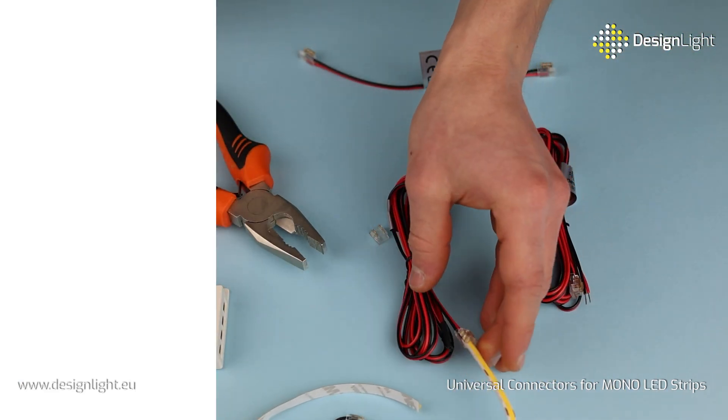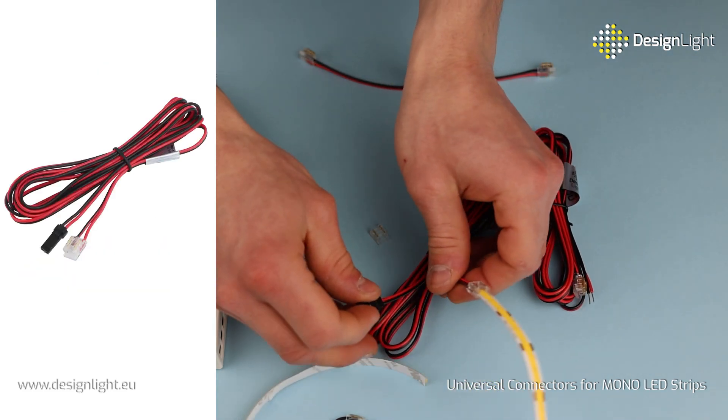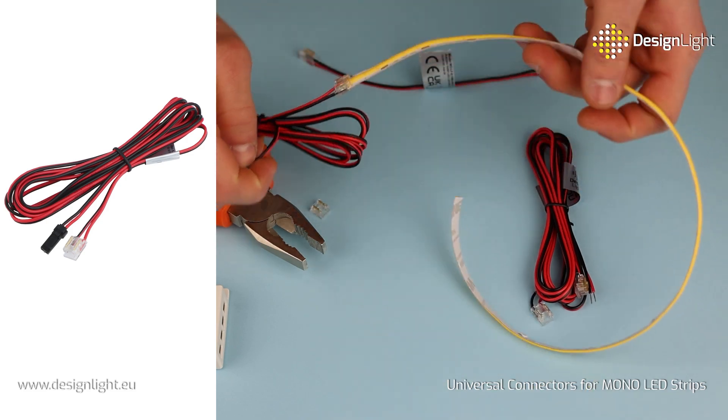Our connectors are available with 15cm or 2m wires, can come with mini plugs, and are offered in straight or angled versions.